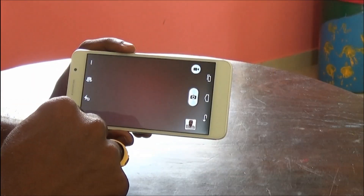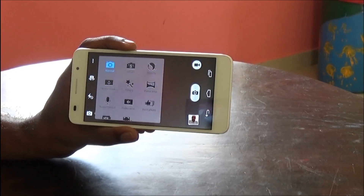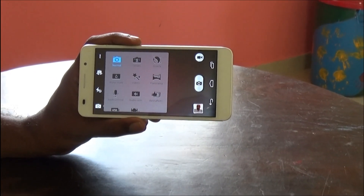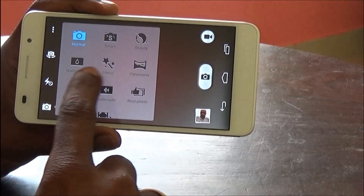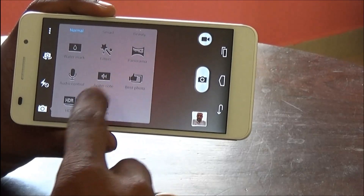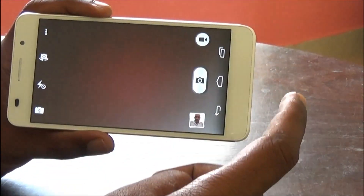The Honor 6 comes with an exhaustive list of camera modes: Normal, Smart, Beauty, Watermark, Filters, Panorama, Audio Control, Audio Note, Best Photo, HDR, and All Focus.